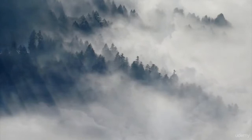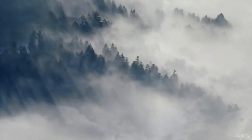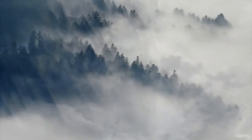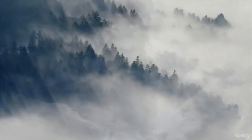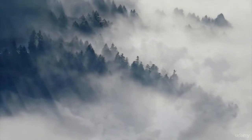Spend a minute observing the room around you. What can you see? What can you hear? What can you feel? Once you are settled, gently close your eyes.